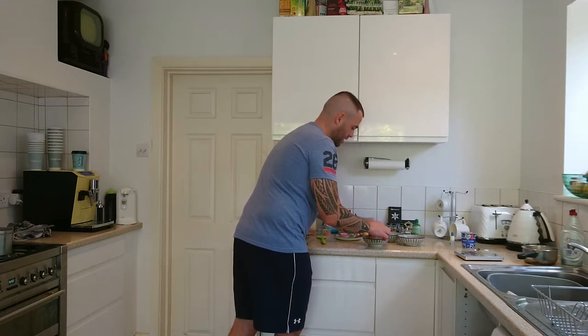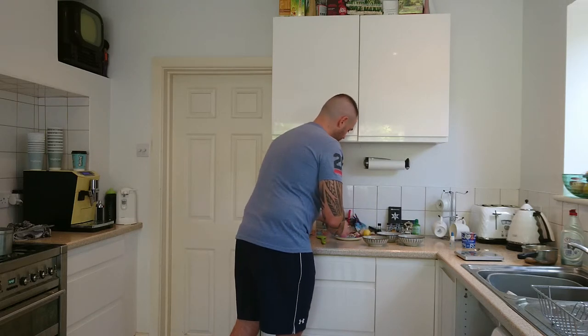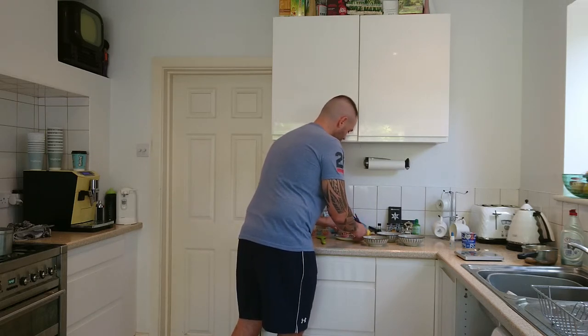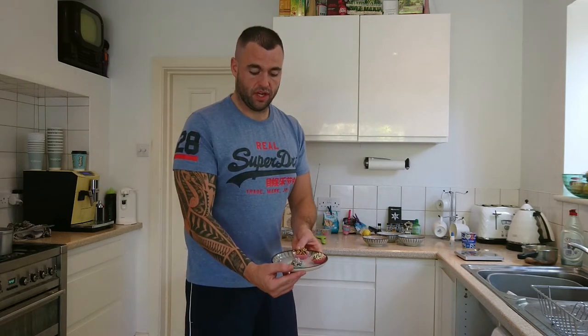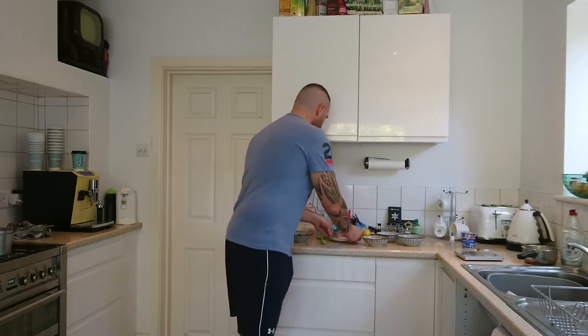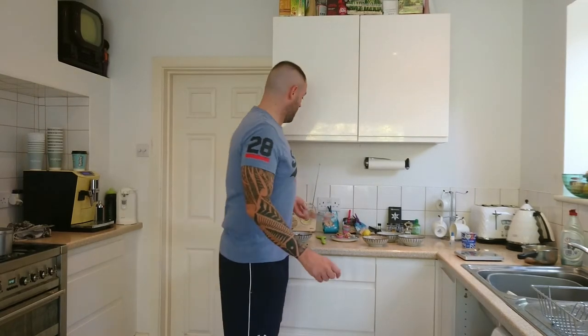These make excellent gifts. I like to use the little sweet cases which you can get in the baking section as well. Add them to the tray, give them to your friends. Put them in the fridge — if you can put them in the fridge, take them out about 10 to 15 minutes before you're going to consume them. If you hold on that long, it will improve the taste dramatically.